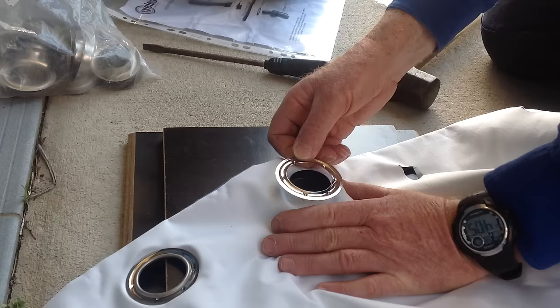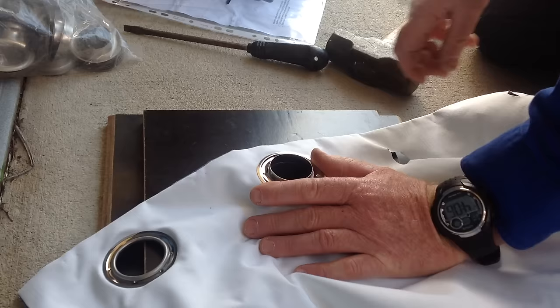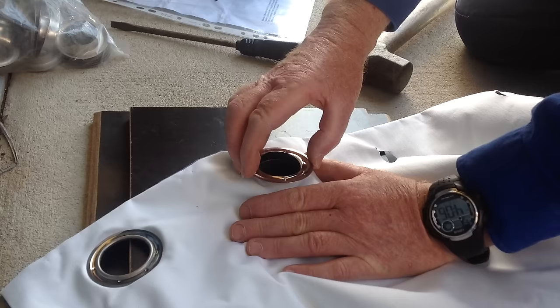The important thing with this piece is it's got little knobs on it, and the ones that stick out need to stick down into the fabric to secure it there.